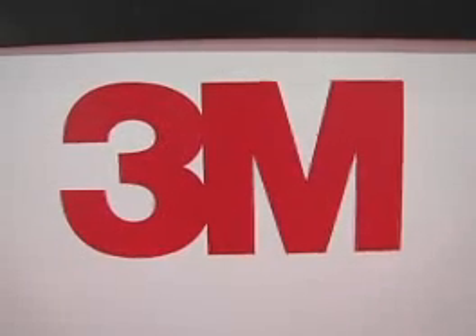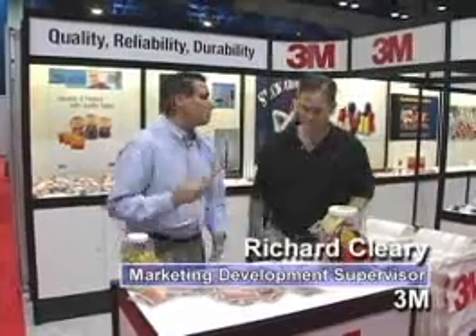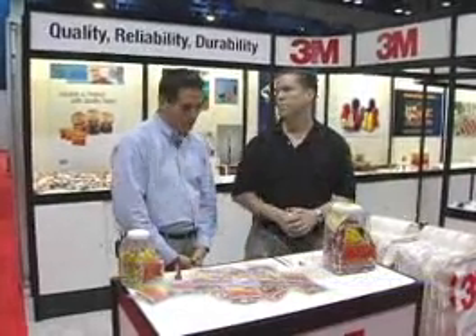Hey! From IEC, Brian Robert Taylor with The 3M Company — we all know that, it's a household name, and they've always been one of the industry leaders in the electrical business. And we have Rich Cleary. Hey Rich, how you doing? Good to see you. Now, we really appreciate you spending some time with us today here on the show floor.